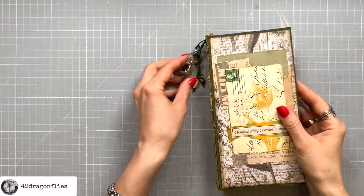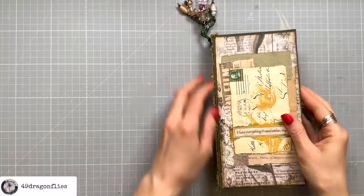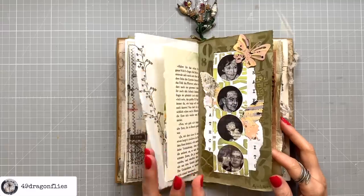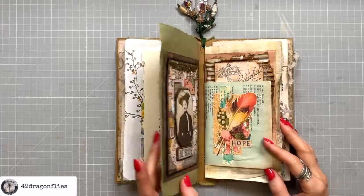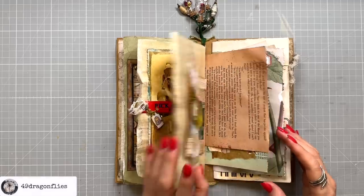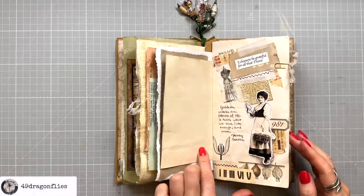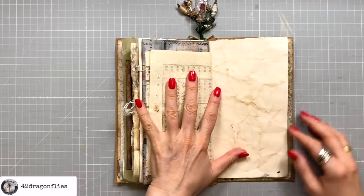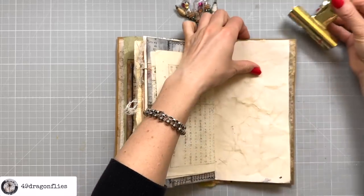The rule of thirds is a composition guideline that can be applied to various forms of art, including collaging. It involves dividing the composition into a grid of nine equal parts using two equally spaced horizontal lines and two equally spaced vertical lines. Here's how you can apply the rule of thirds in collaging.